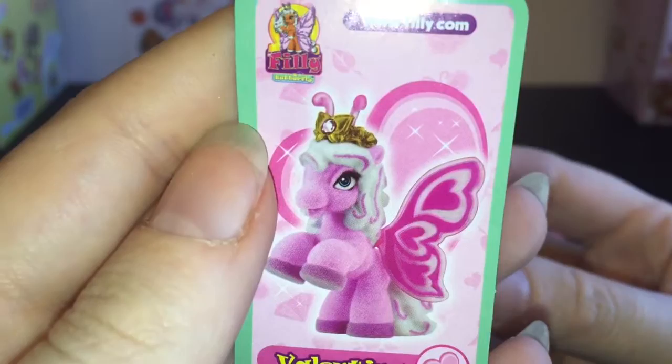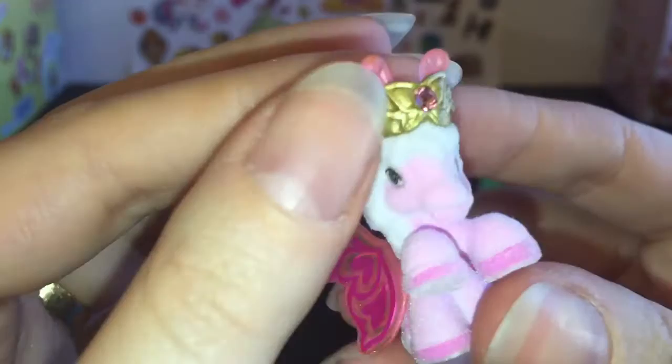Last up we have Valentina — she's really cute. I love her colors, just this light pink mauvish color.